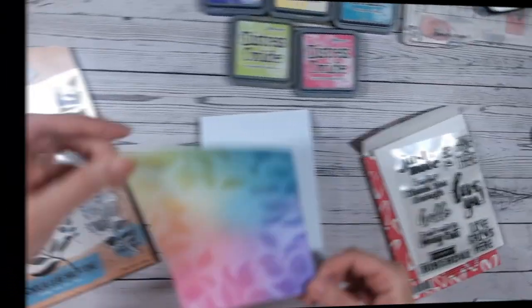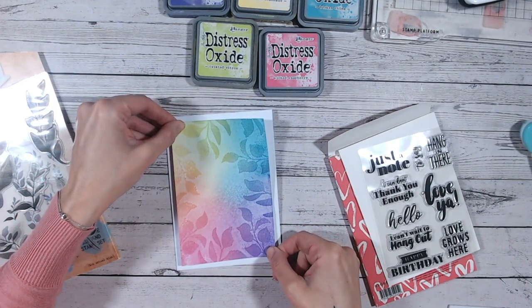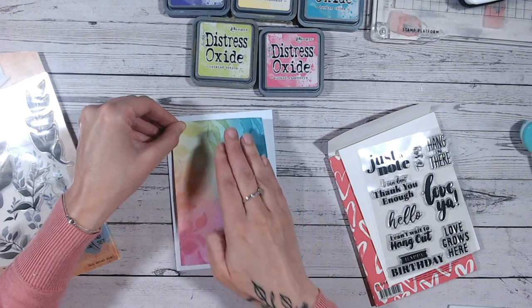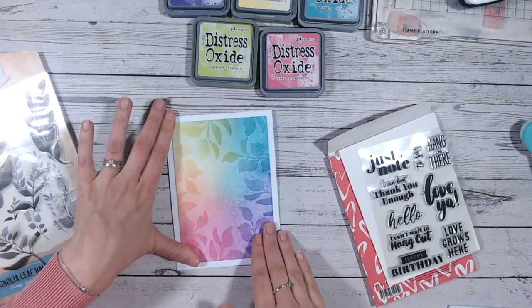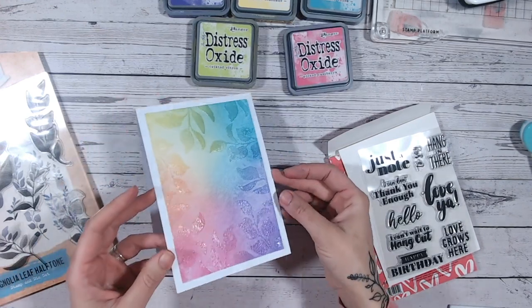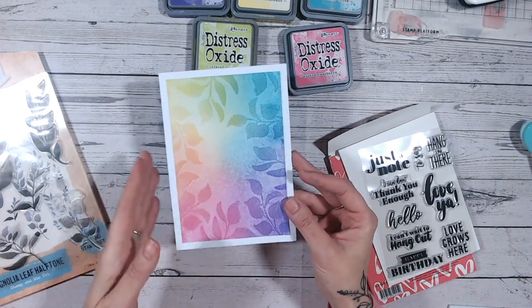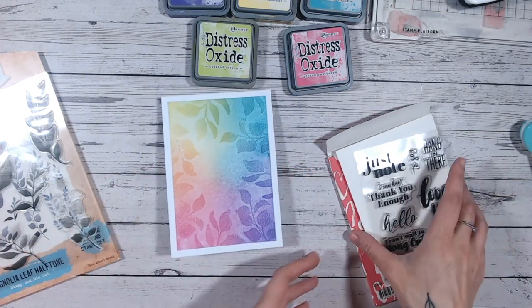With some double-sided tape, I'm going to pop my card front onto my card base. I'm using quite a lot of double-sided tape so that any warping that happened from spritzing the card stock with ink is all smoothed out — it's nice and flat again.